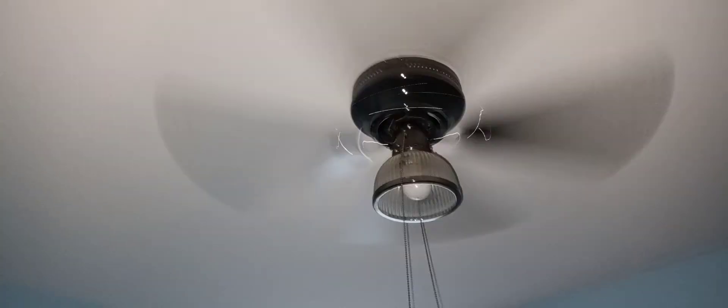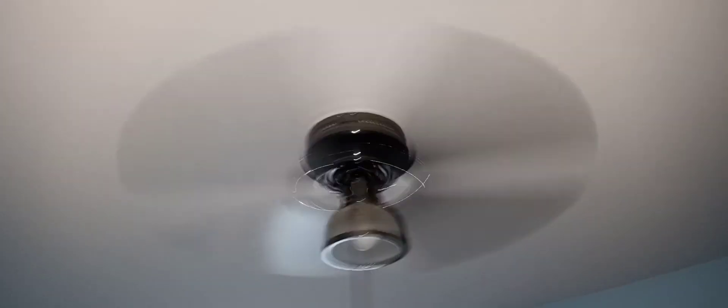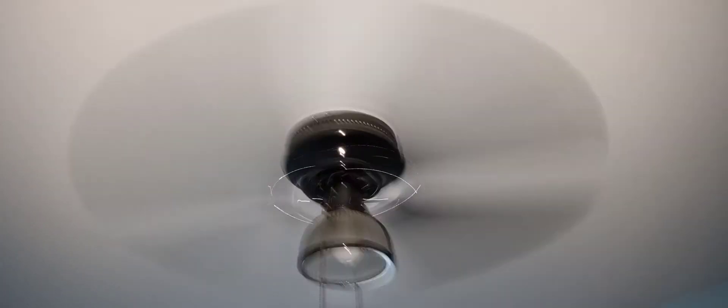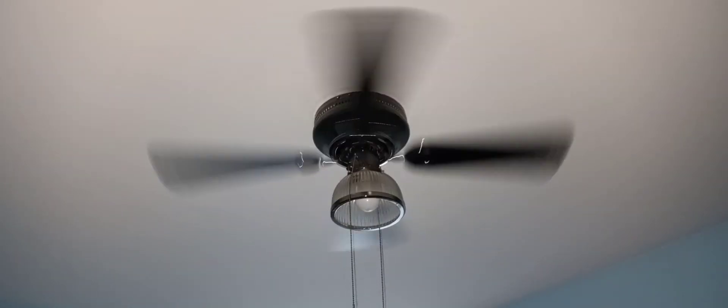I don't do a spin-down time, but I love playing with this fan when I come here. Okay, so that's high speed — now let's turn her off. I'm gonna do the spin-down time. It's a four-bladed fan, by the way, if you haven't noticed that already.